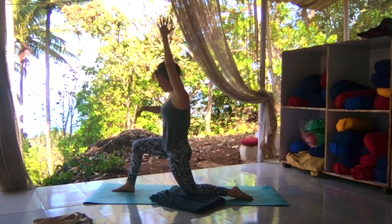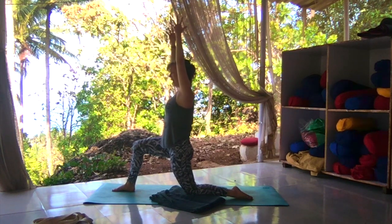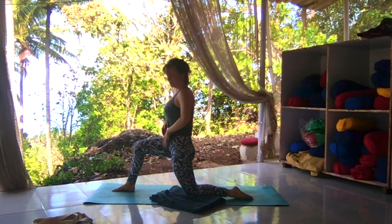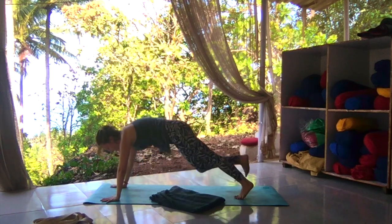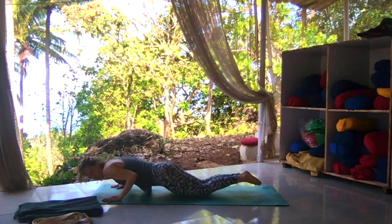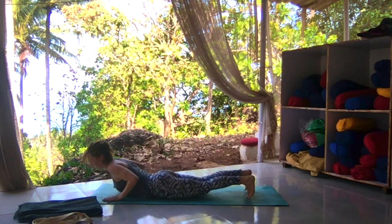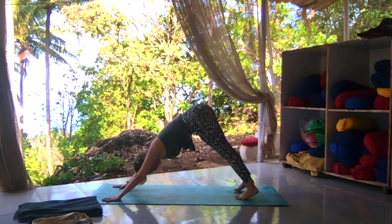On your next inhale, rise up to your low lunge. Push your front right heel into the earth, back left knee into the ground, reaching up and tall but relaxing the shoulders. Belly pulling in nice and tight — almost like you're doing up a pair of trousers that are too tight. One more breath here. Exhale, plant the hands, step it back to high plank. Taking a deep breath. Exhale, lower to the knees, untuck the toes, elbows in by the ribcage. Inhale, lower to the toes. Exhale, tuck the toes, heels back, hips up — downward dog.